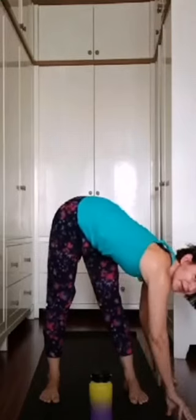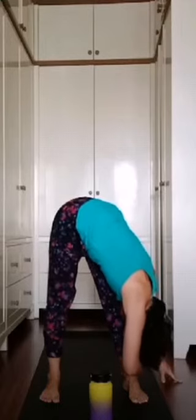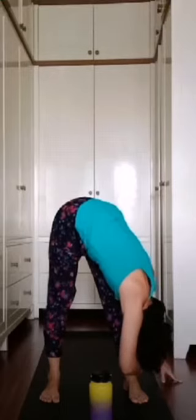Inhale, lengthen your spine. Exhale, walk your fingers to the right — keep your toes facing forward. You can just stay here as option one, or grab your right ankle and put your forehead down. Exhale one, exhale two, exhale three.